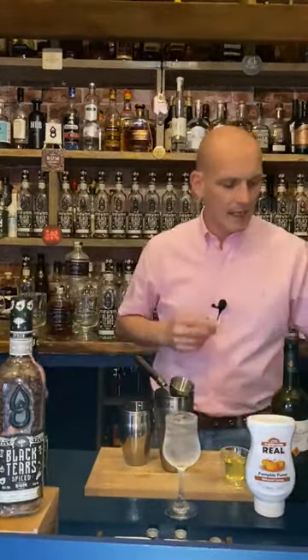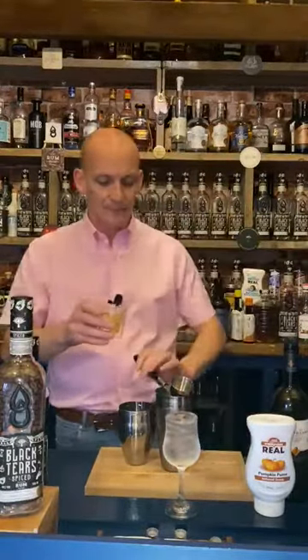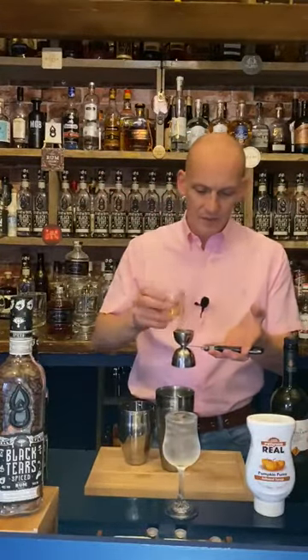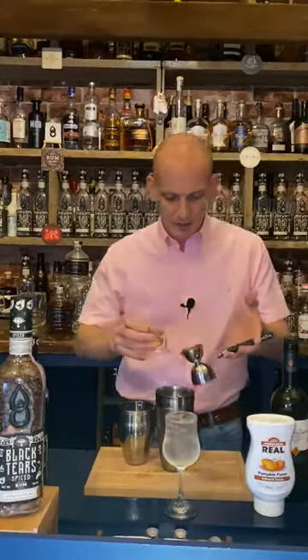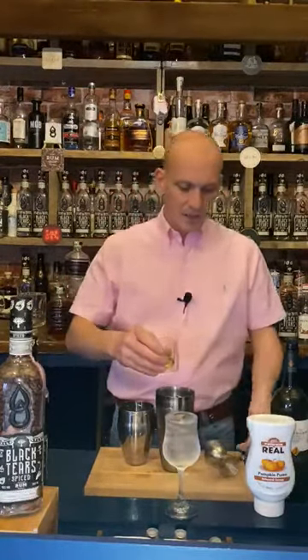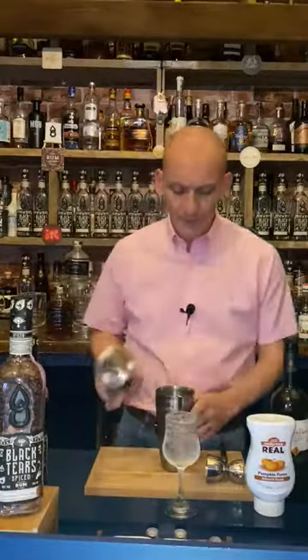We've got 20 millilitres of egg white — be careful with it because it can come out a little bit quick, which this one has, so it's a little bit over, but it's all right. I'll be having another one so I'll keep that. Obviously, keep the yolks too — you can keep those and cook with them and use them in all kinds of things. Don't waste them. Everything we need is now in our shaker.